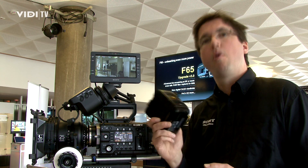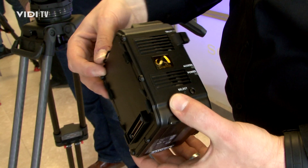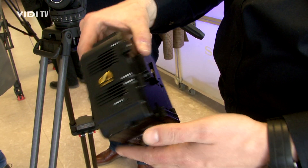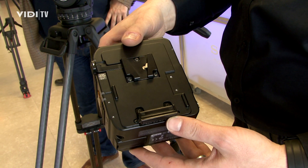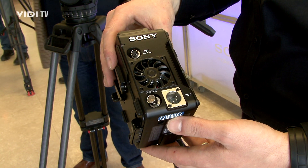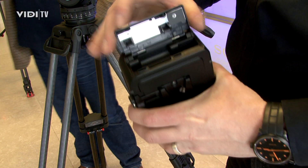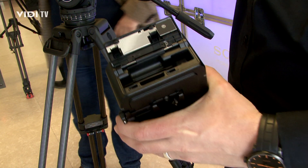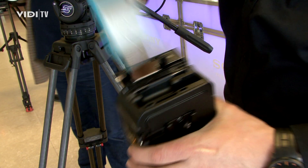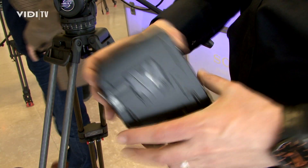You can also use this little RAW recorder called the AXS R5. You can put this RAW recorder directly on the back of the camera to record externally in RAW. It's 16-bit linear RAW — the highest quality you can get. This is for 4K, and in future it will also support 2K recording up to 240 frames per second in 2K.